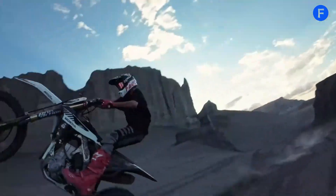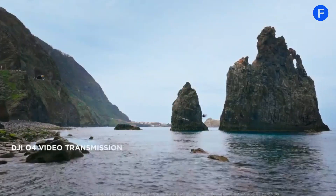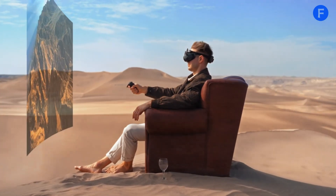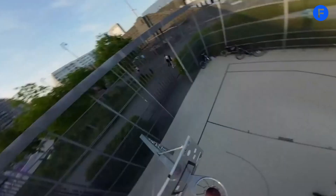The controls are another area where the Avatar 3 excels. It's easy to use for beginners, but also has features that experienced pilots will appreciate. The new motion controller makes flying feel natural and precise, and if you prefer a traditional remote, the updated DJI remote has customizable buttons and is more comfortable to hold during long flights.